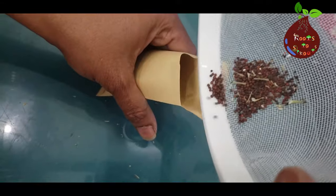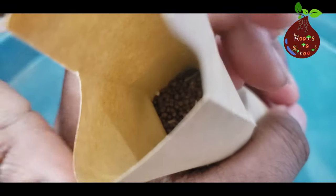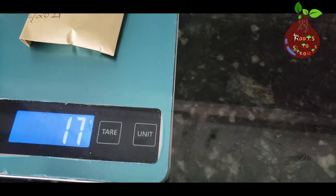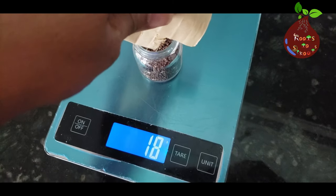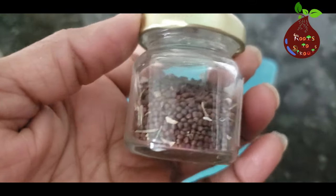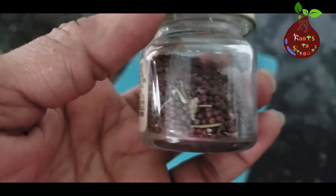I remember we collected about 16 grams of seeds, and I don't have the patience to count exactly how many that was, but the rough math is that 4 grams can hold 1,000 seeds — so you can calculate that.